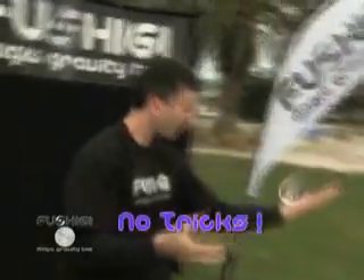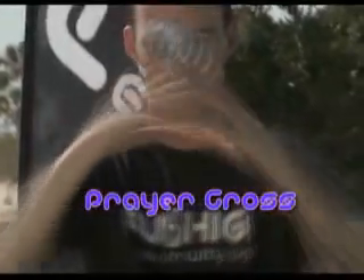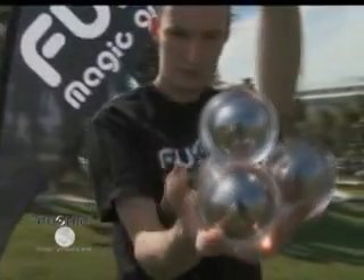No strings, no tricks. Magic? Maybe. An illusion? You decide. You can make FUSHIGI defy gravity and appear to float in midair with maneuvers like the Prayer Cross, the Enigma, Levitation, and so many more. It floats, it levitates, it will confuse the senses with its mind-blowing movements.